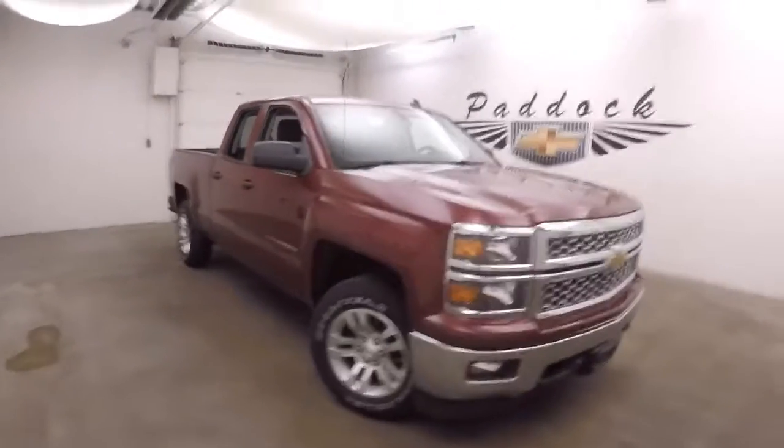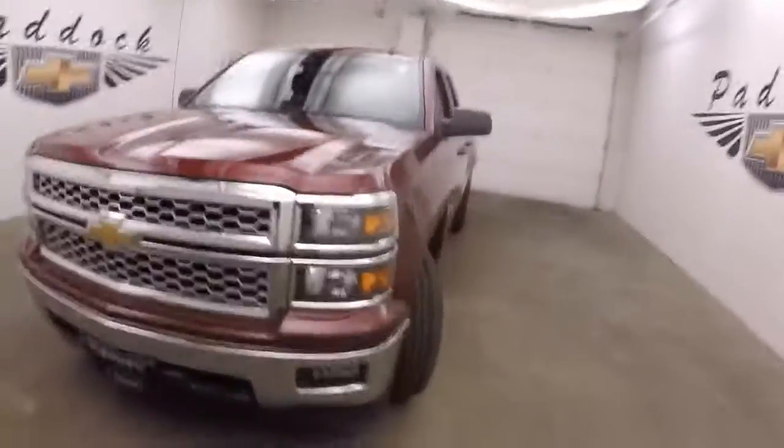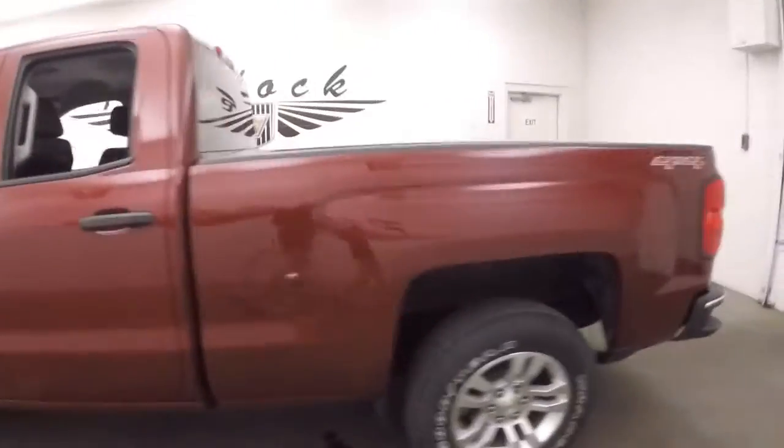This is a 2014 Chevy Silverado with a nice deep ruby metallic paint job. It has alloy wheels and good tires, and each wheel has a wheel lock on it for added security.